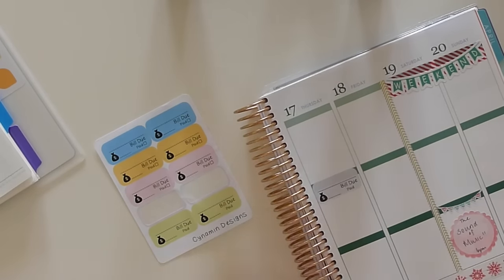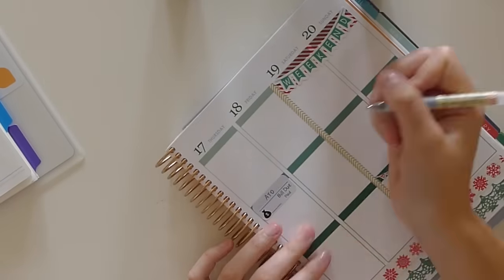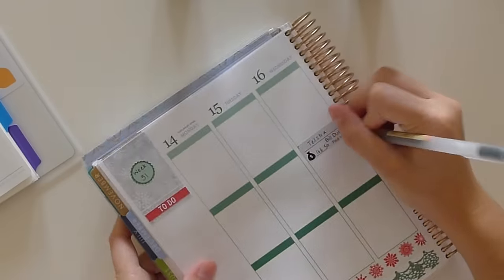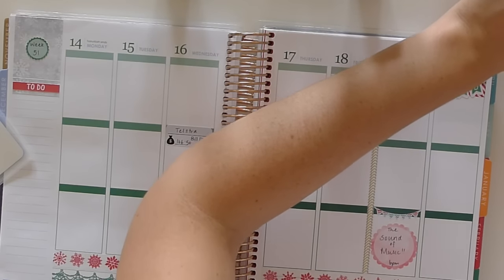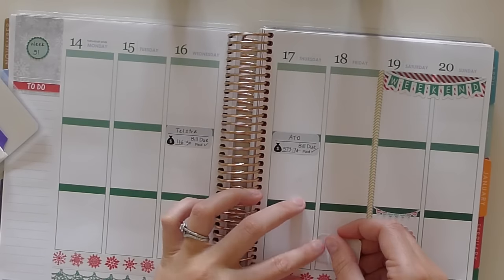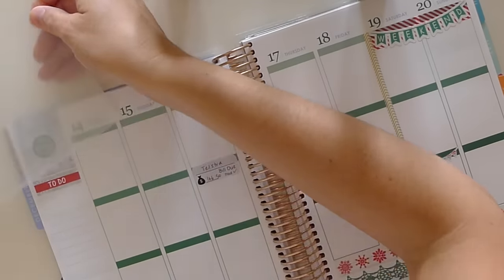These stickers are from Cinnamon Designs — Cindy kindly sent me a little pack to test out and I am loving them, they're very functional and I'm sure I'll use them in many spreads to come, so thank you very much Cindy. I'm using the bill juice stickers for some things we've got this week, and a half box from That Planner Girl for something on Friday night.